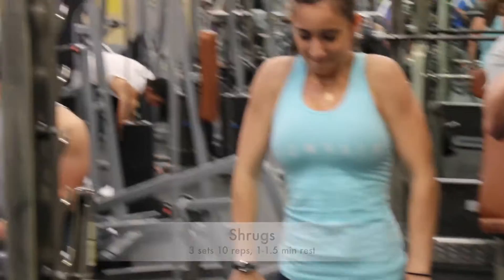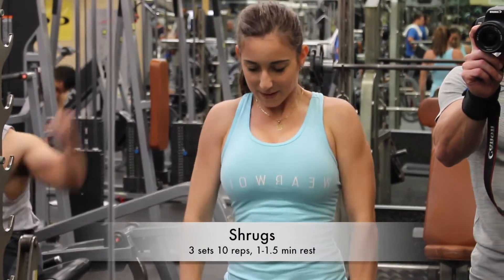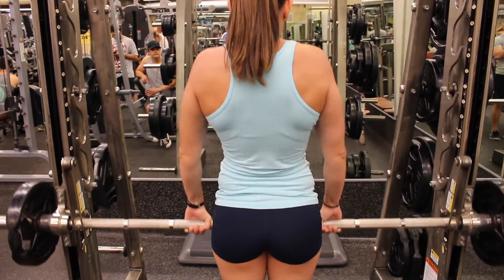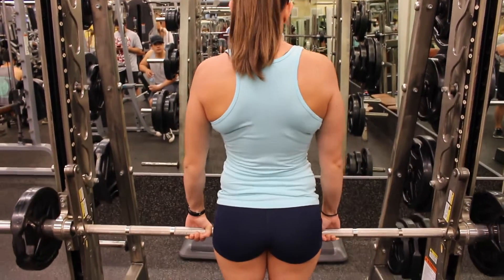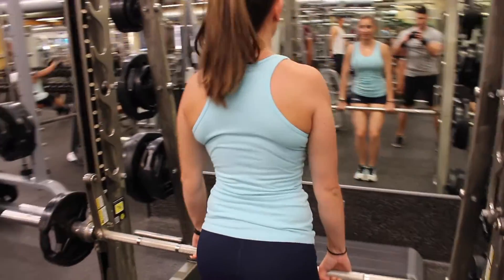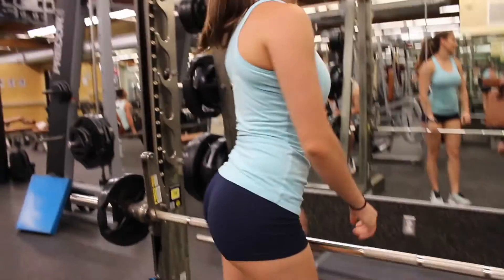Moving on to shrugs. I'm not a fan of shrugs but it's important to do them for those traps. Three sets of 10 with a minute to a minute and a half rest. People like to do this on their back day — I've been doing it on both back day and shoulder day. I like to use the smith machine; it's a little easier. Sometimes you can just use the weights at your sides.